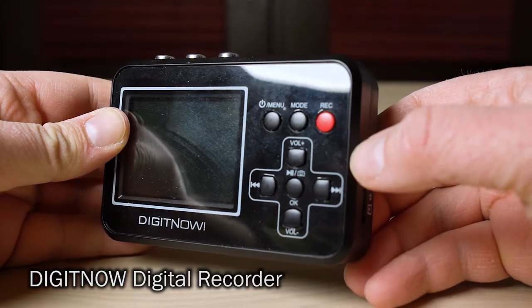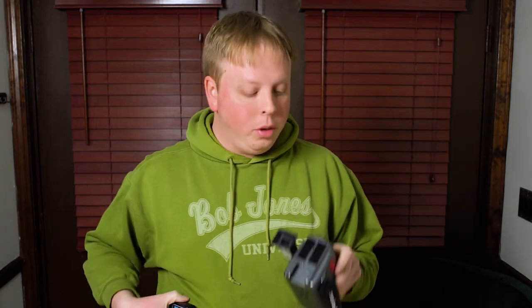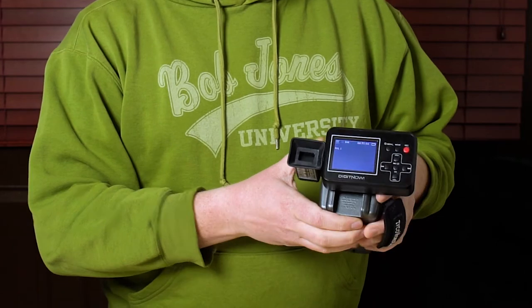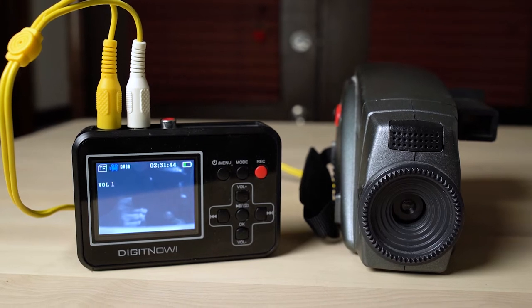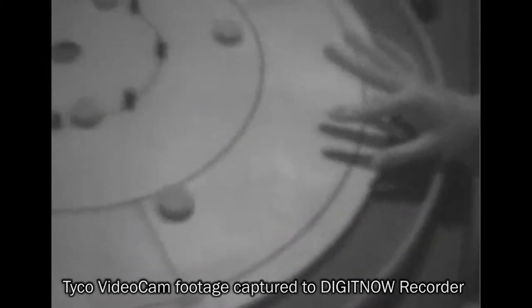So the second thing I tried was this little guy — a Digi Now. It's a little portable battery-powered analog-to-digital converter. I put some Velcro on the back of the camera and ran the analog cable right into it, capturing the footage directly to a micro SD card. Unfortunately, this is a very budget-level digitizer with a really, really crappy codec. As you can see from the footage I captured with this setup, it's very, very pixelated — pretty much unusable. All that great lo-fi charm is lost in the super compression of this recorder.